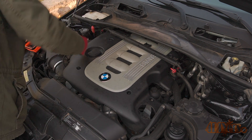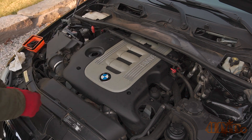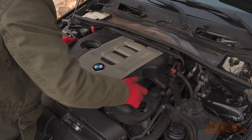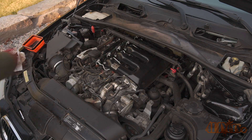Use a clean rag to wipe around the oil fill cap, then remove the oil fill cap. Lift the engine cover off and place it somewhere safe. Reinstall the oil cap so nothing falls inside the engine.